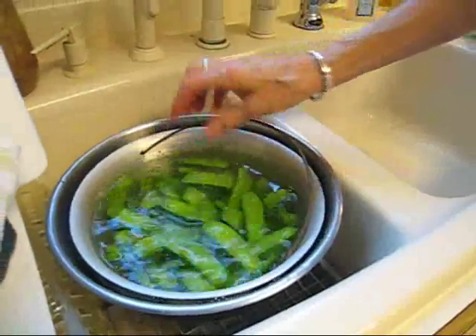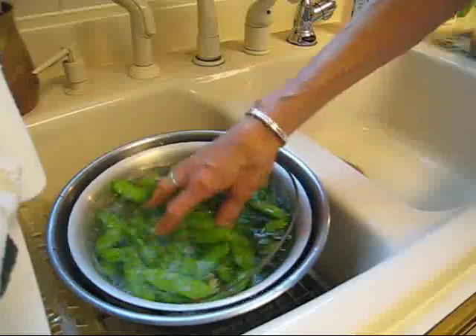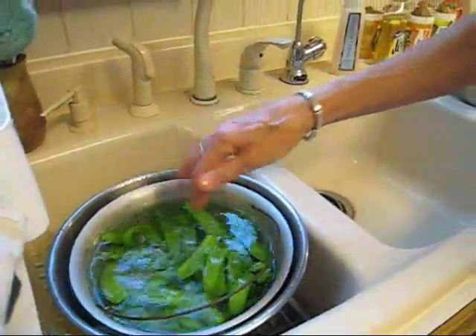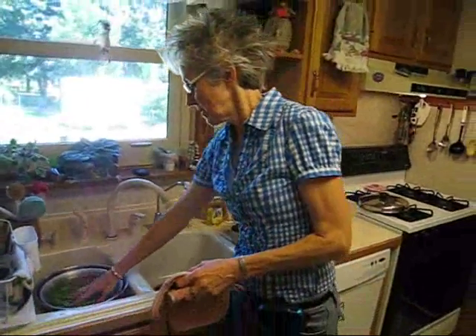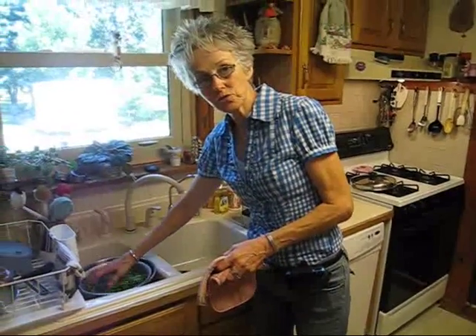From here, I'm going to take them over to a towel that I already have laid out, and let them drain off so they're not in a big chunk when I freeze them. They'll all be separate, so I can use just what I want.